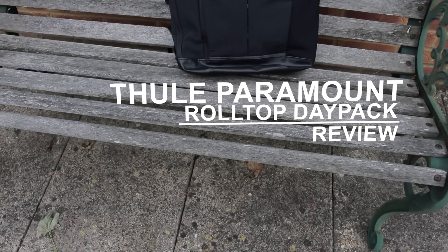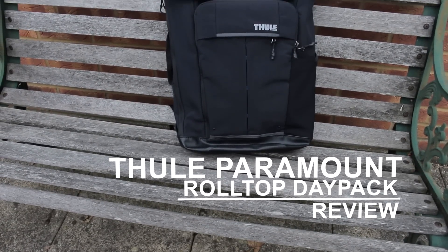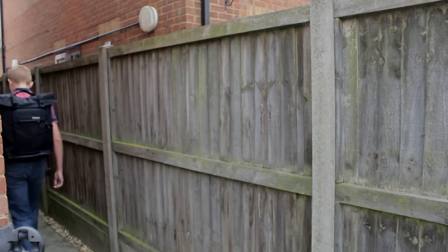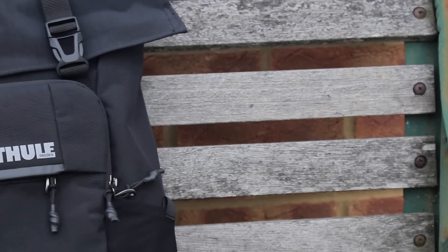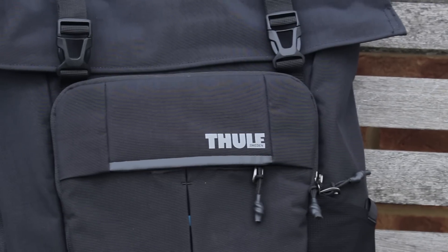Hey guys, it's me Chris here, and today I'll be bringing you my full review of the Thule Paramount Roll Top Daypack for your electronic devices. I'm going to start off the review by saying that I've been using this backpack for over a month now, and this is my honest opinion on the product.